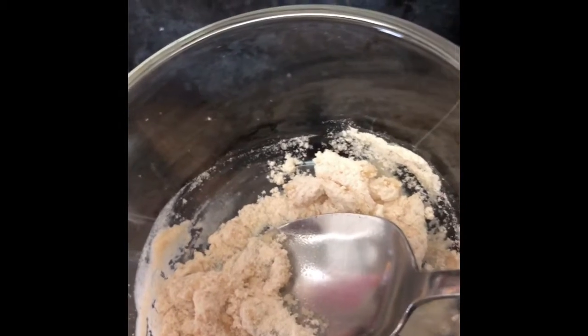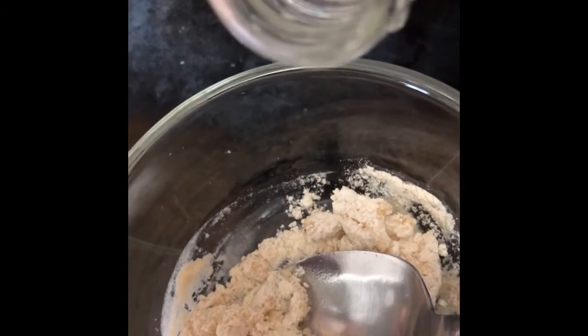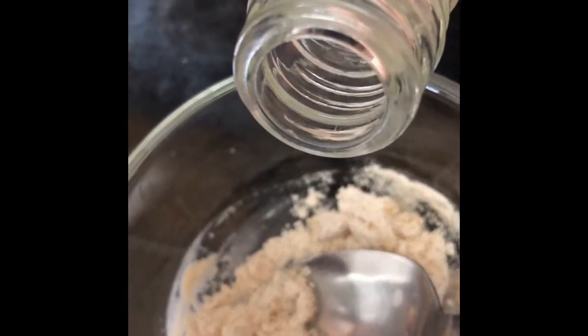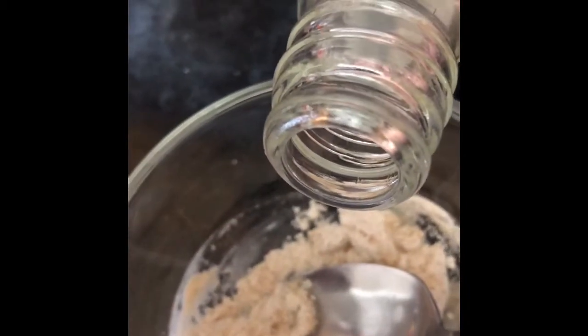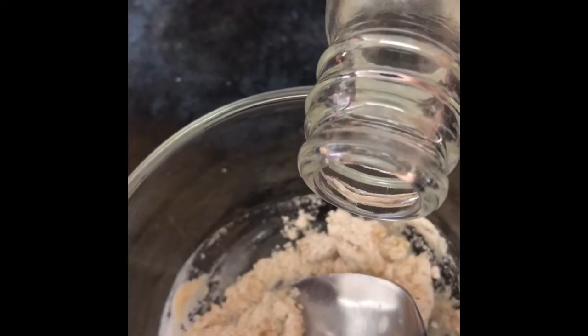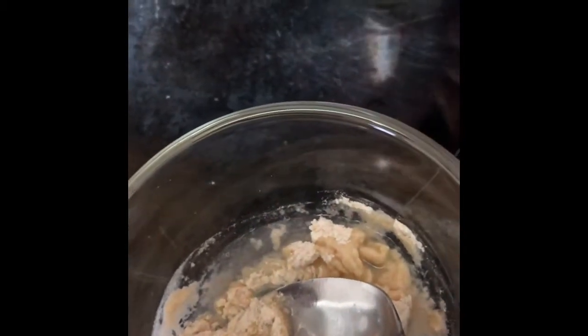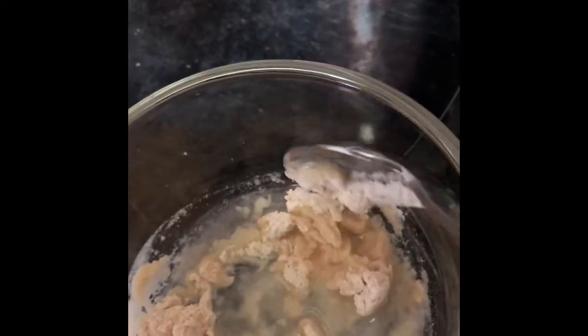I think I need some more, so I'll be pouring some more. I mixed it and stir it again to make a good paste.